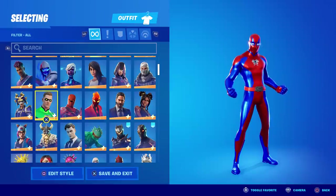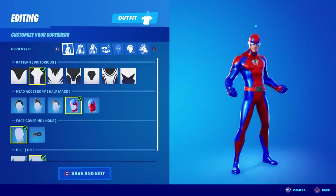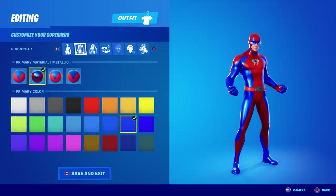First up is the pattern — go with the second one called Victorious. For the head accessory, go to the second to last one called Half Mask. For a face covering, we have none, and we are keeping the belt on. For the second category, you want the Metallic material, which is the second one from the left.